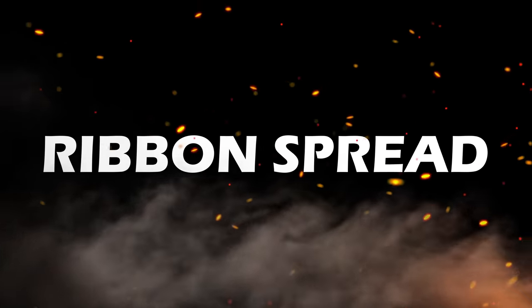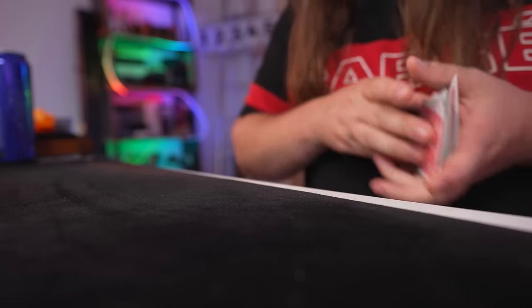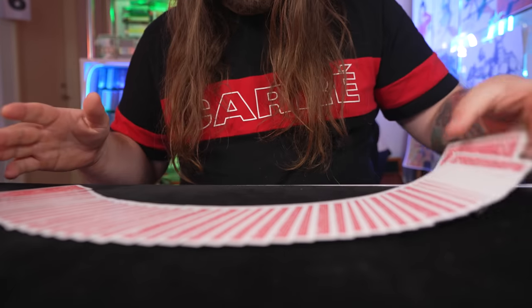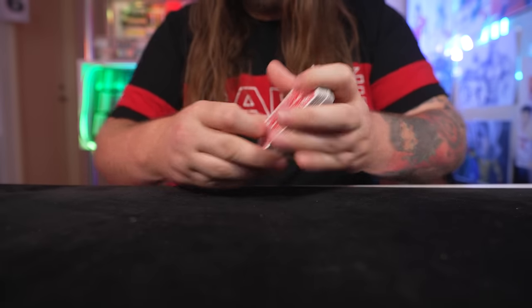In fact, I'm betting some of you can already do it after having just watched that. Now it's time to take a look at the Ribbon Spread. The Ribbon Spread is an excellent way to fan the deck out to show your spectator all of the cards. One of the coolest parts is that you can actually do some really tricky stuff with it that just looks amazing.